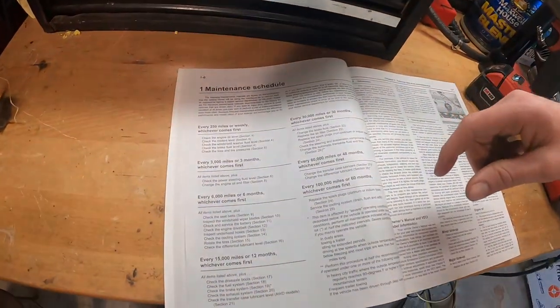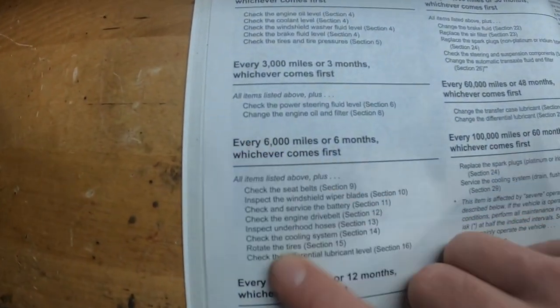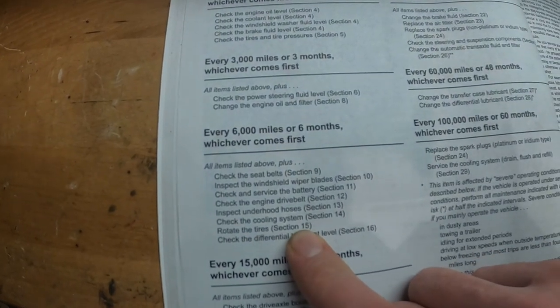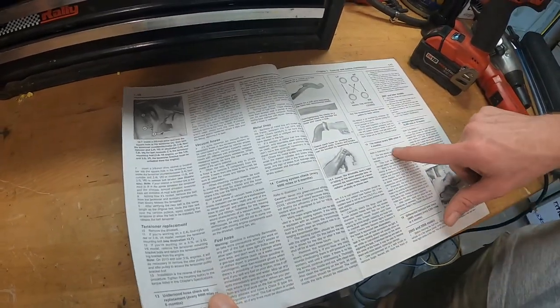Tire rotation. Back to our maintenance schedule. We're on the 2015 Terrain. Every 6,000 miles or 6 months, they want you to rotate the tires. We go to section 15, scroll over here — 12, 15. Boom, right there.